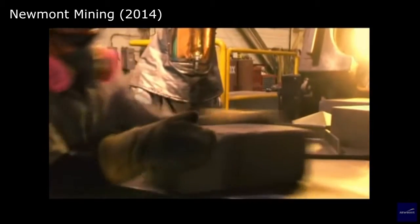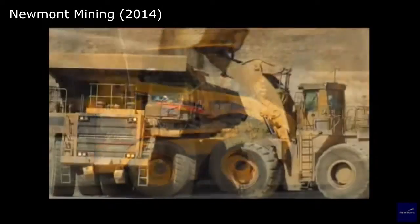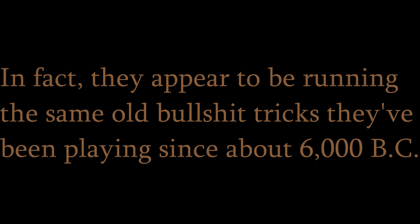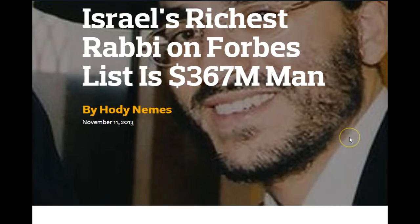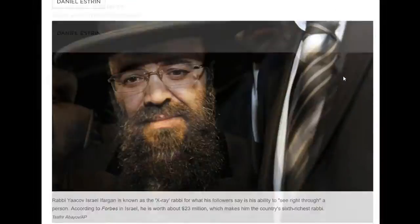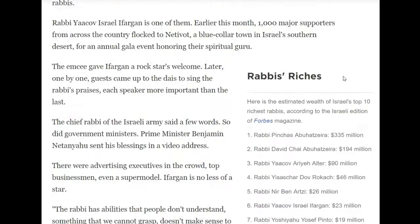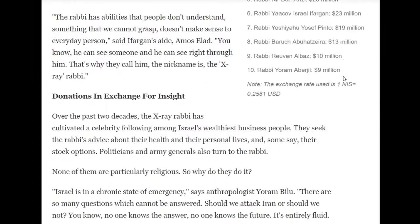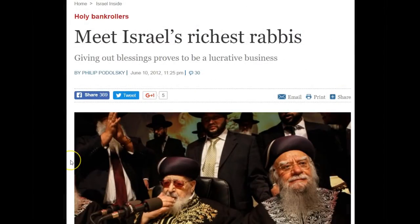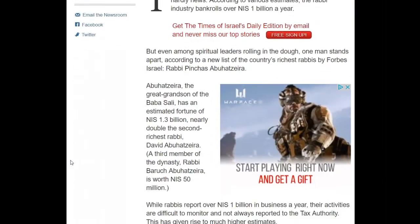These bars, called dore bars, are a mixture of about 85% gold and 15% silver. Gold mining has changed dramatically in the last 150 years, but the people that run the world's organized religions haven't. In fact, they appear to be running the same old tricks they've been playing since about 6000 BC.